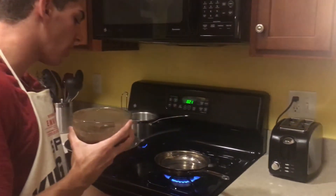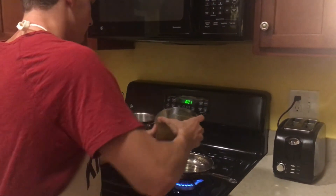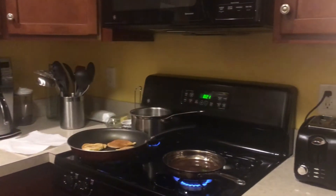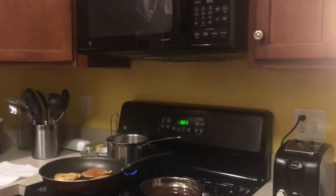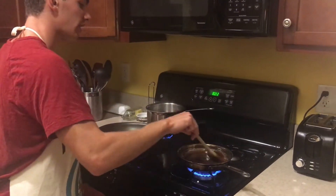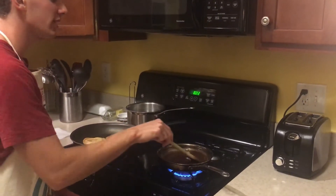Make sure the pan is on medium to high heat and put the sauce in. Then we are going to take a stirring spoon, stir it around, and we are going to let this sit for about 10 minutes.